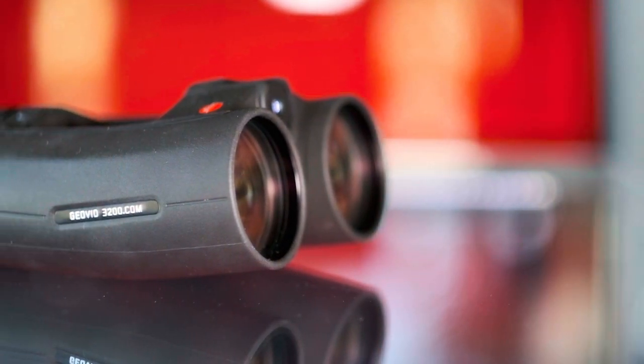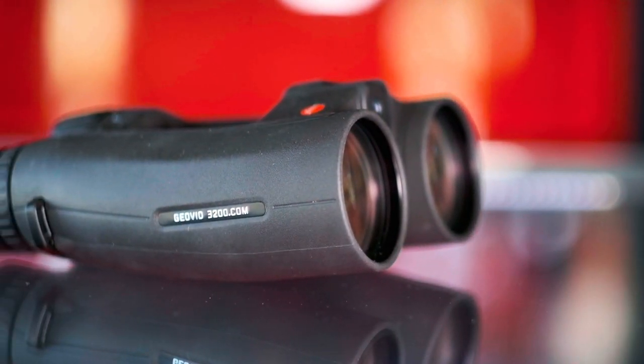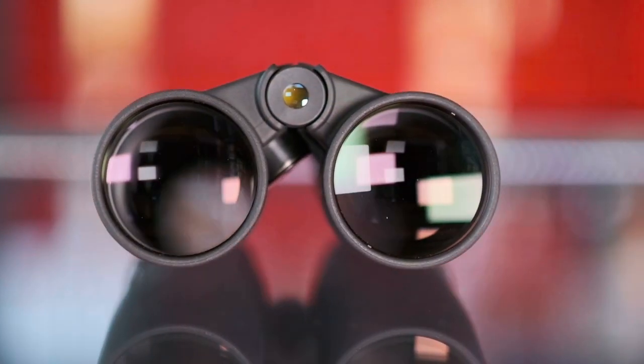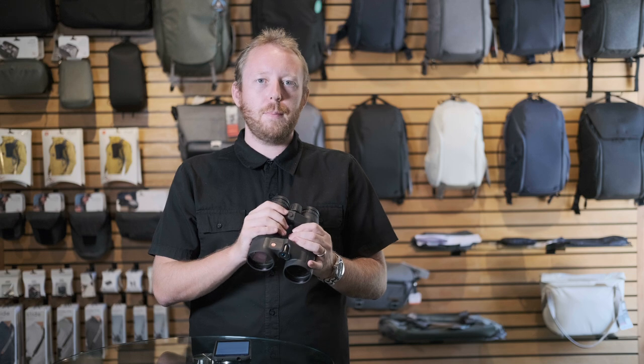Hello everyone and welcome back to the channel. Today we are going to be talking about how to set up your Leica Geovid 3200 to your phone. For the first time, Leica has actually put a Bluetooth module into these, which gives you a new freedom and precision that you've never had before when range finding.